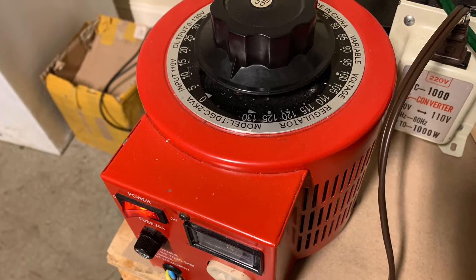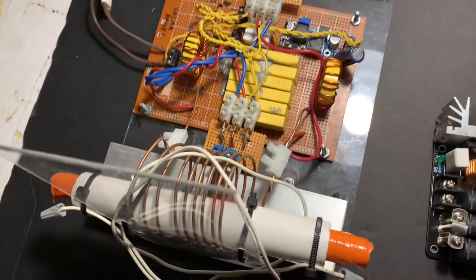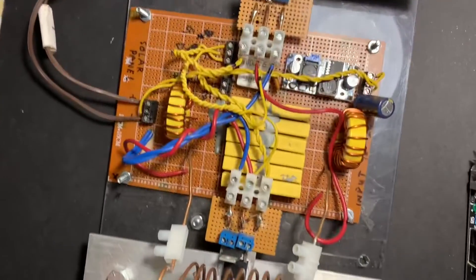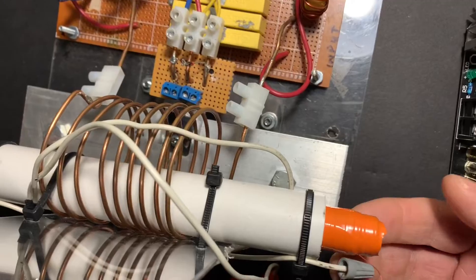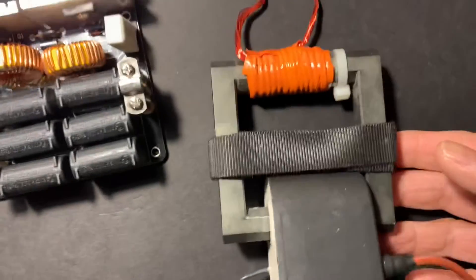The whole thing is then powered with rectified mains from a variac. I'm putting about 30 volts in. Here's our whole setup again with our ferrite rod transformer instead of a regular flyback transformer.